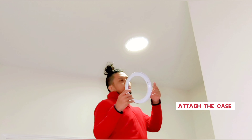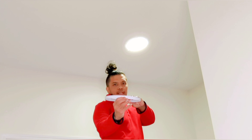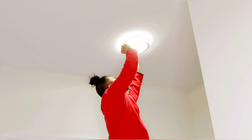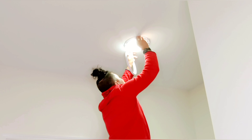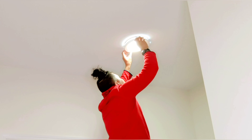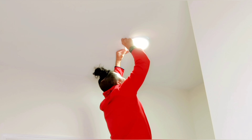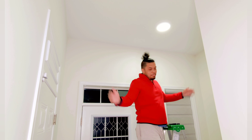The last thing you want to do is attach the case. Be sure to align it with the lock sign on the fixture — that's where you'll want to align it, then lock it into place.